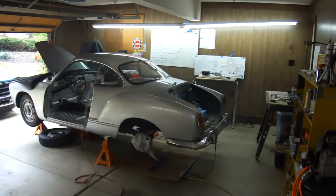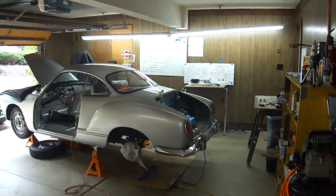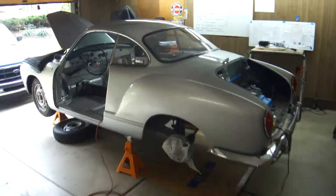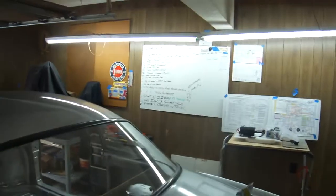Good morning campers. It's Halloween 2014, and here we are with the Karmann Ghia — the Electric Karmann Ghia project. Let's see what we've got done this time.